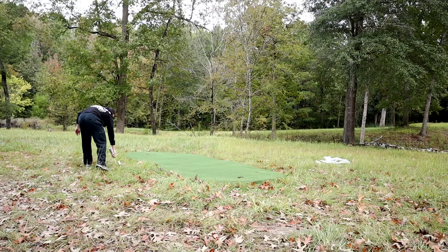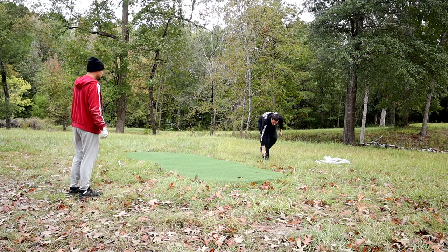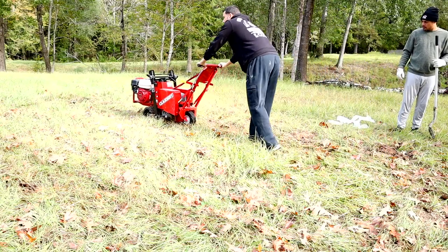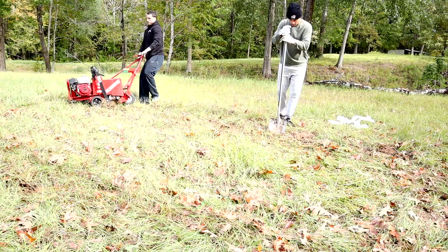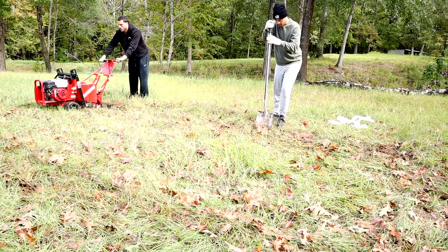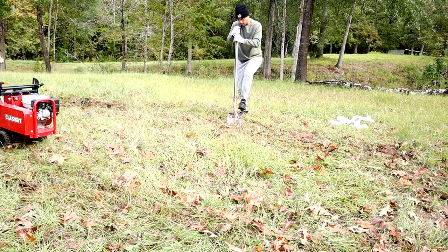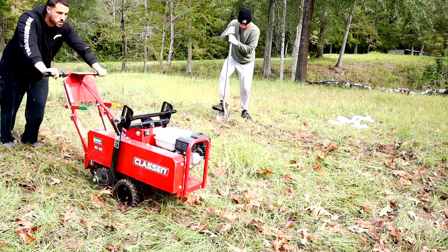Here I am marking down the putting green with some marking spray paint, going about a foot or two wider on the circle. I rented this sod cutter from Home Depot for about $130 for the day — one of the best investments I made. It made the digging process so much easier, though you need somebody to help you unload and load it back up because this thing is heavy.